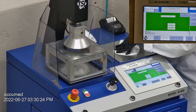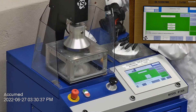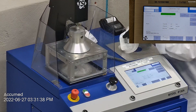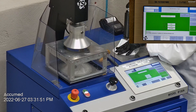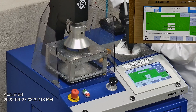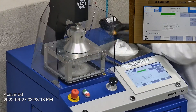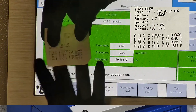The first sample tested at 99.86% filtration efficiency with a pressure drop of 12.2 millimeters of water. The second sample had a filtration percentage of 99.89% and a pressure drop of 13.2 millimeters of water. The third sample had a filtration percentage of 99.18% and a pressure drop of 12.9 millimeters of water.